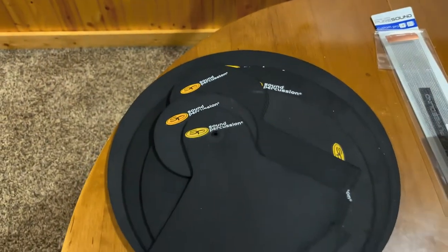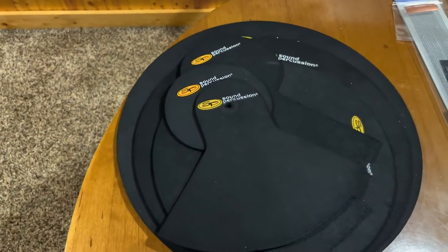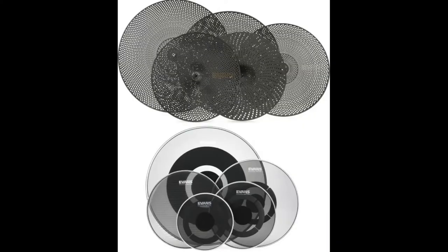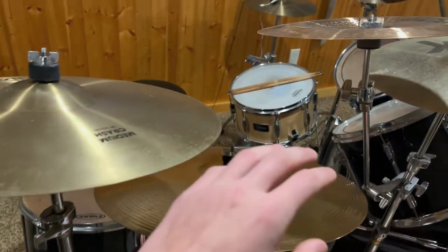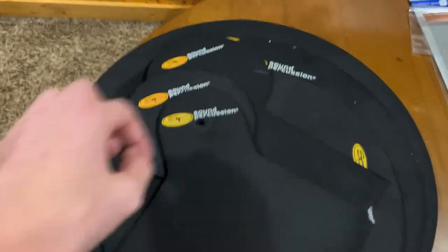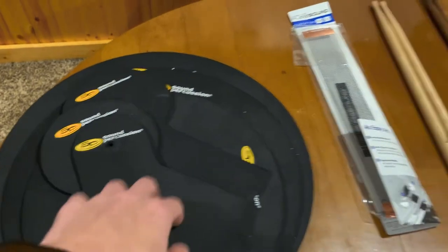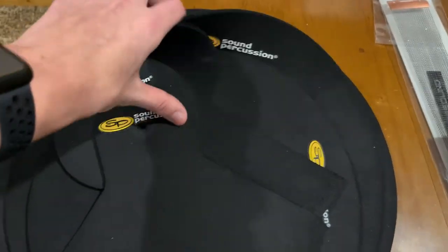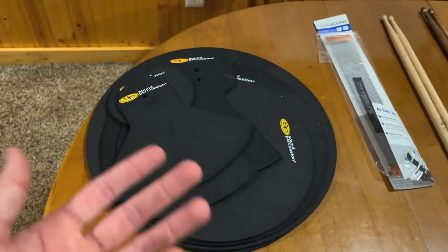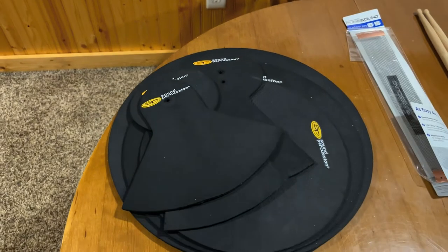Next, we have mutes. Another option is the Evans DB1 cymbal, and there are some other mesh heads. Those just go essentially on top of the drums that you already have — you take your regular heads off and put the mesh ones on, and they reduce the sound an enormous amount. They also have some DB1 cymbals which have a bunch of holes in them, making it significantly quieter. These are for cymbals and these ones are for actual drums. Super useful if you're in a smaller space or an apartment.